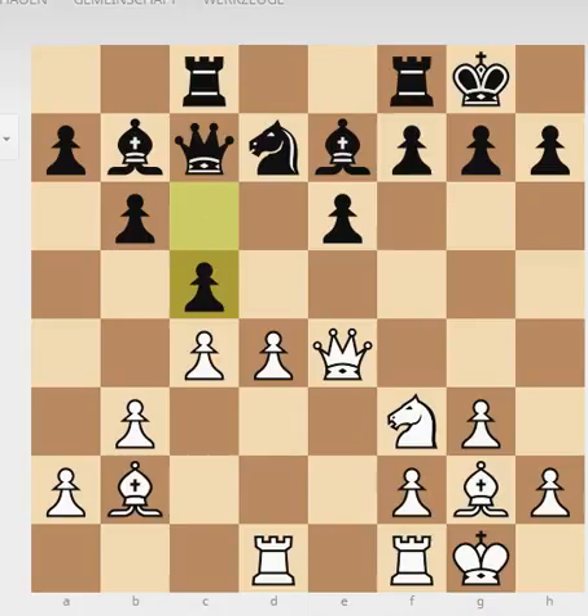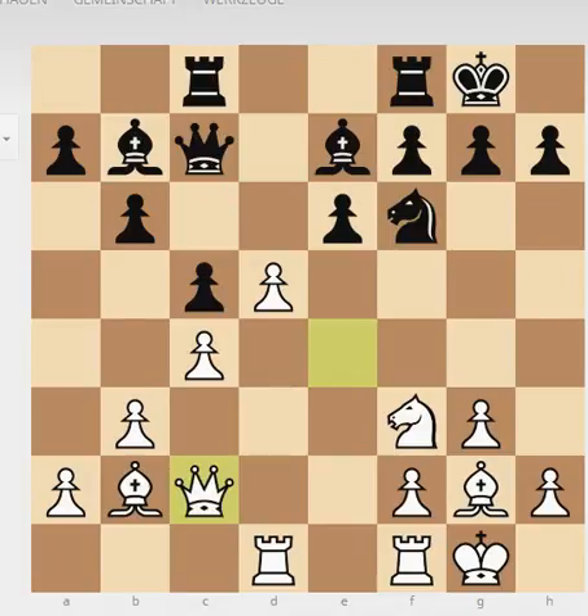He played d4 — basically he wants to exchange pieces, get all his pieces on good squares, and then attack. Because if you exchange pieces and open diagonals, the power of your bishop pair will soon be seen. So he doesn't mind exchanging pieces.